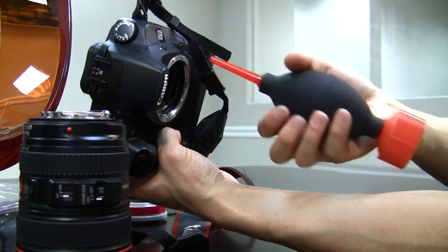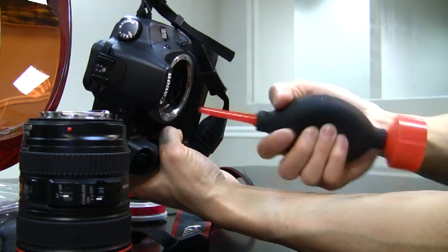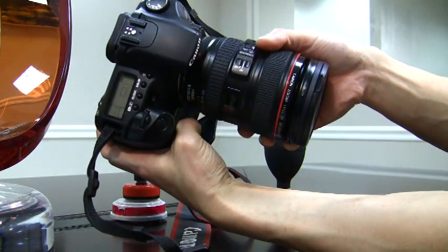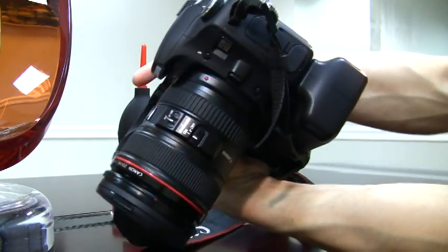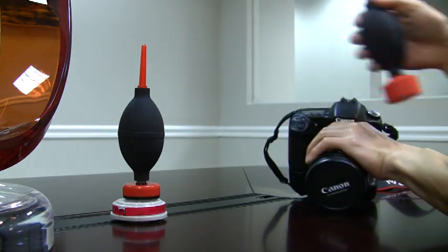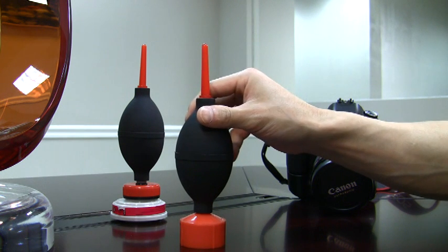I also like to blast air and clean the mount area of the camera. That's done. Put the camera lens back on and lock up the mirror again. So there's the quick demonstration — here's the new and improved HEPA-Jet 2.